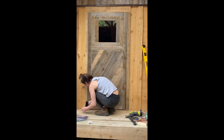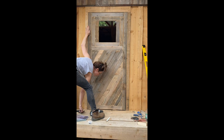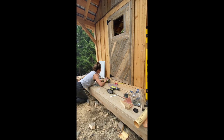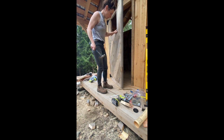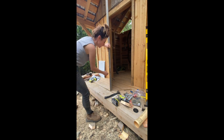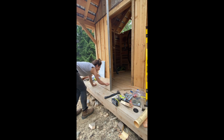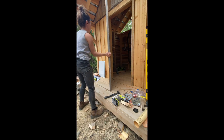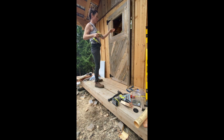I put a few shims underneath the door and along the side to allow me to put the hinges on. Moment of truth — okay, well, it's sitting proud so I'm going to have to take some off the bottom. That's okay. I ended up readjusting the hinges which helped with that a little bit. Okay, there it is.